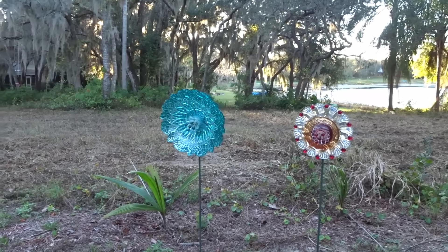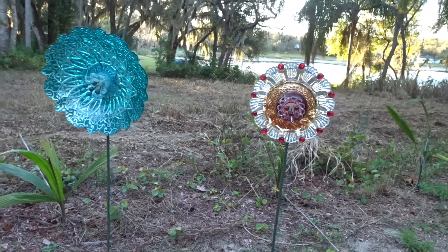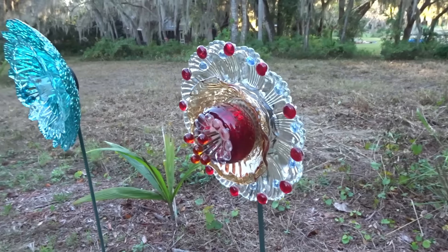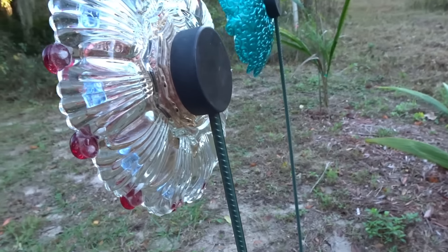And here they are — finished! I think they look really pretty with the light behind them. There's a side view, and there's the hockey puck slid over the rebar.